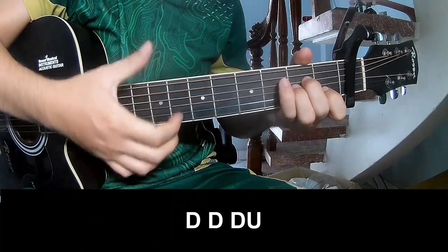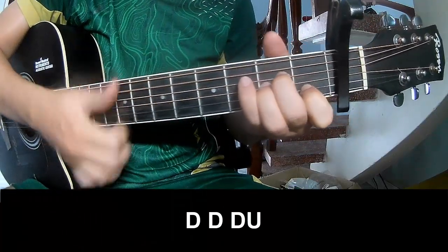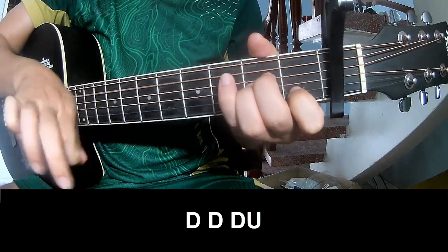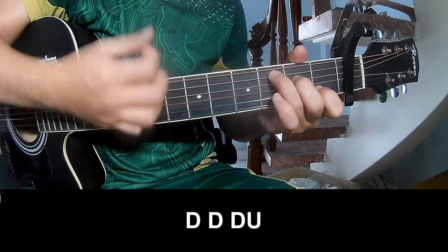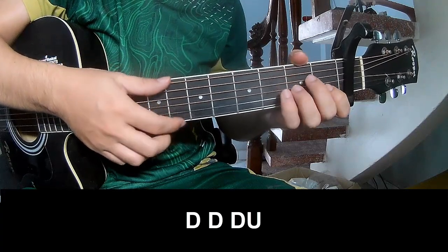First, the strumming pattern: T, T, up, up, T, down, T. Then T, up, T, down, T, up, up. And then play the harmonic chord and play long.